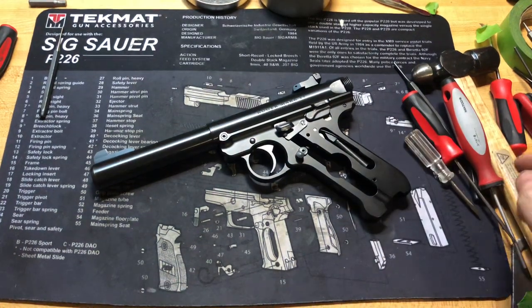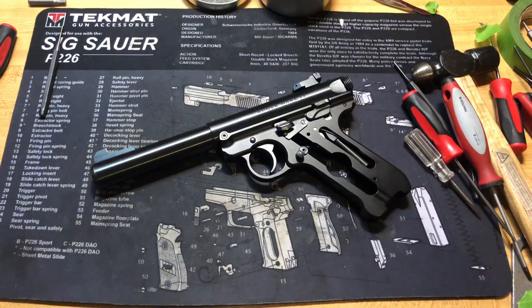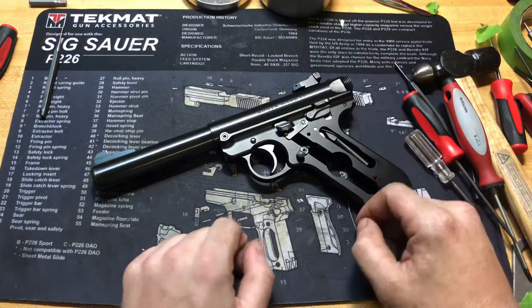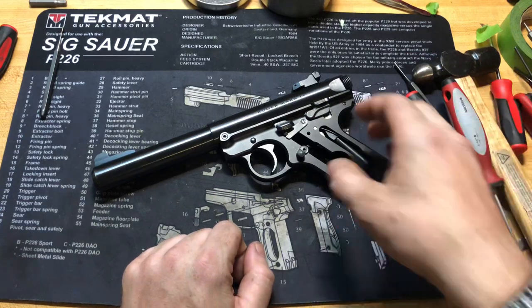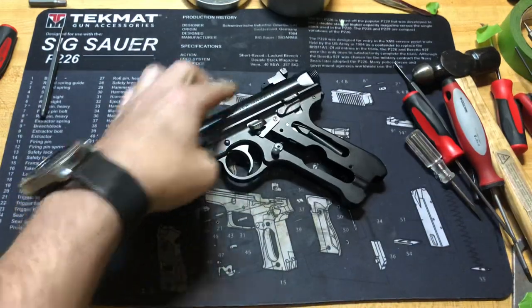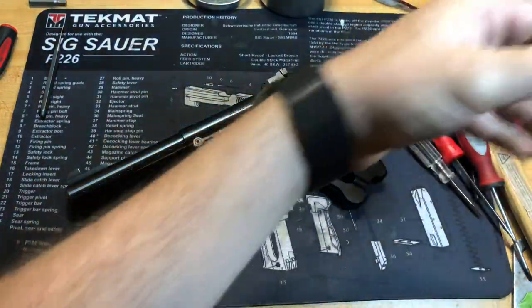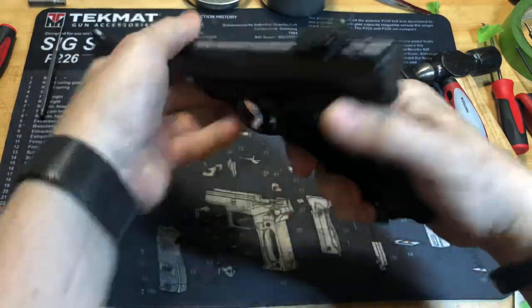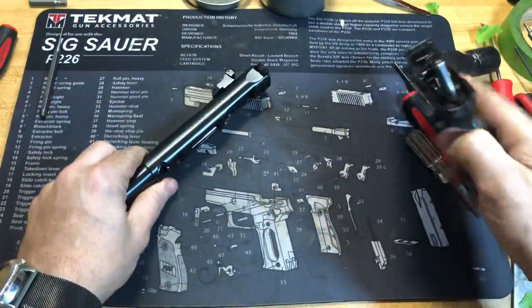Today we're back with another disassembly video. We're going to be looking at the Ruger Mark 4 Target and taking it down to bare frame. Make sure we have a clear and empty gun — get a different light on here to make sure we have enough light. Now that we're clear, let's go ahead and separate the lower from the upper.